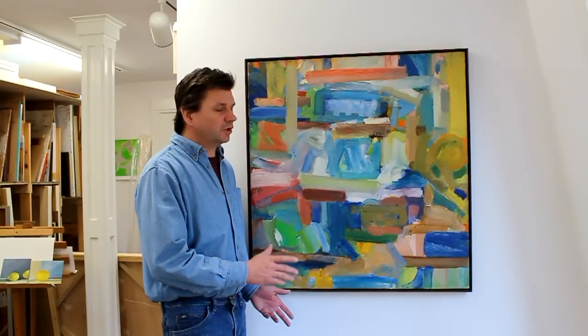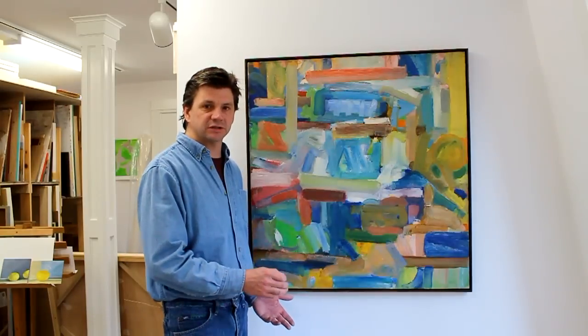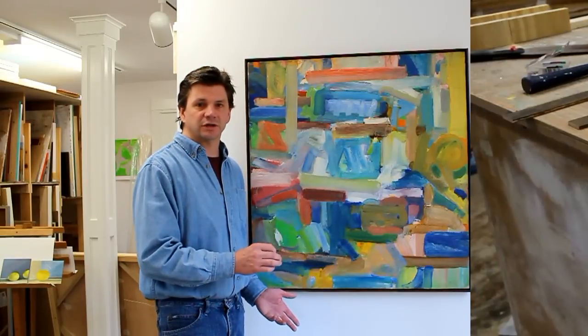This frame is finished now and I'm really happy with the way it came out. It's very hard to tell which is the original wood and which is the piece I just repaired or replaced. Let's go downstairs and I'll show you how I frame one of those other paintings.